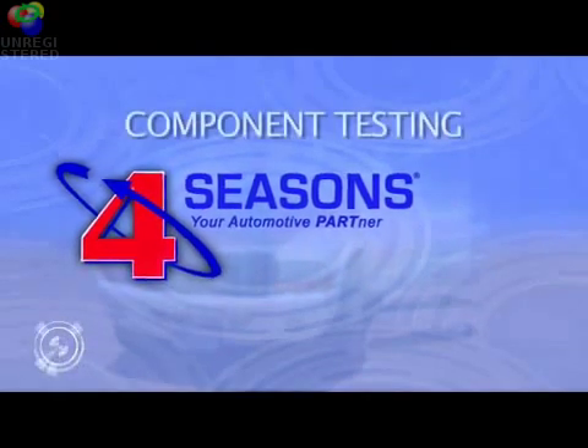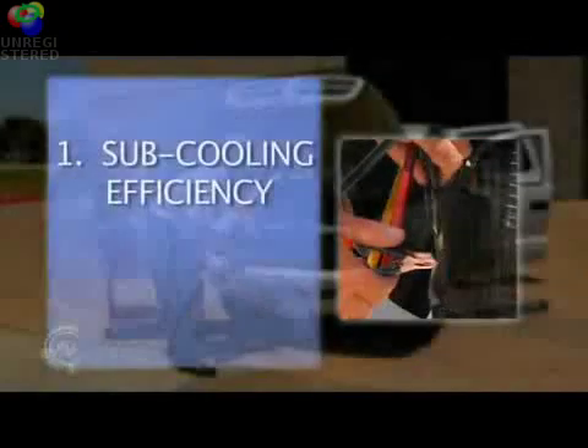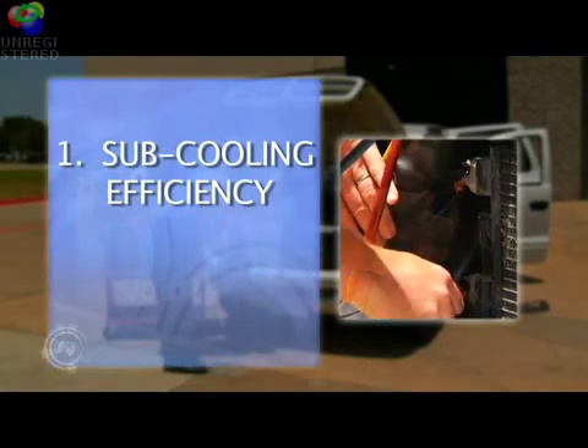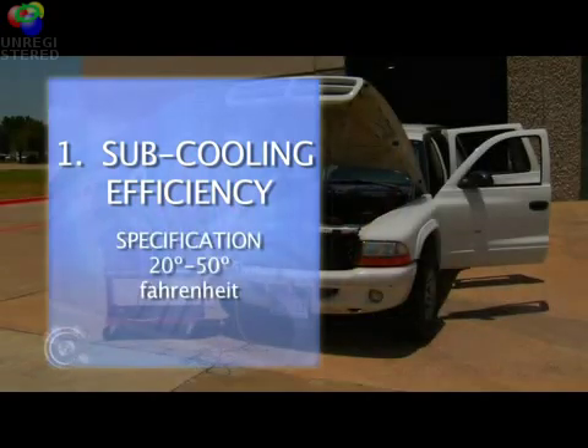During the temperature test, we'll be verifying the efficiency of the condenser, evaporator, expansion valve, radiator fan, and the engine's cooling system. First, we'll measure the condenser's subcooling efficiency by measuring the temperature drop between the condenser inlet and outlet lines. The temperature differential should be a minimum of 20 degrees Fahrenheit and a maximum of 50 degrees Fahrenheit.